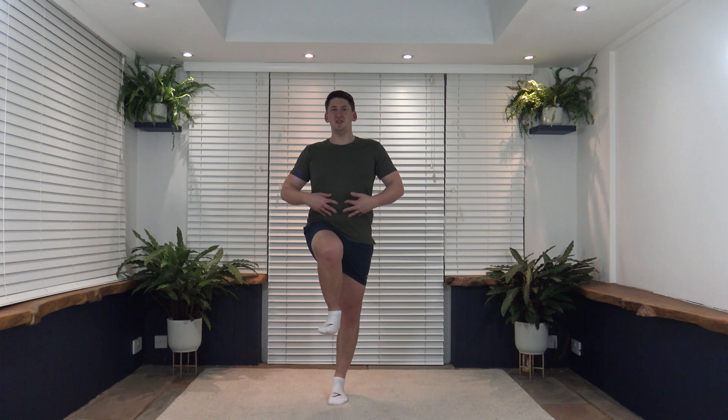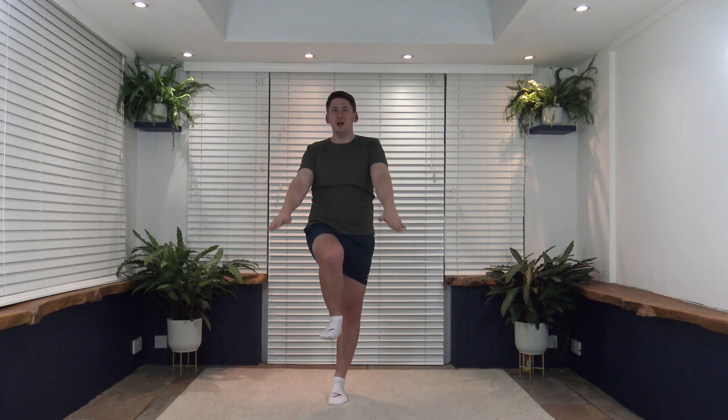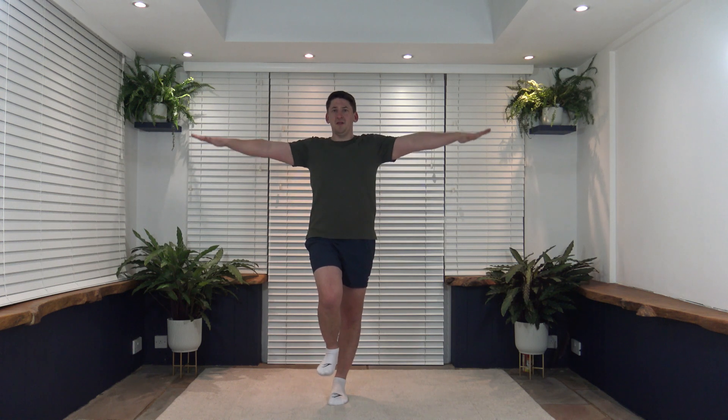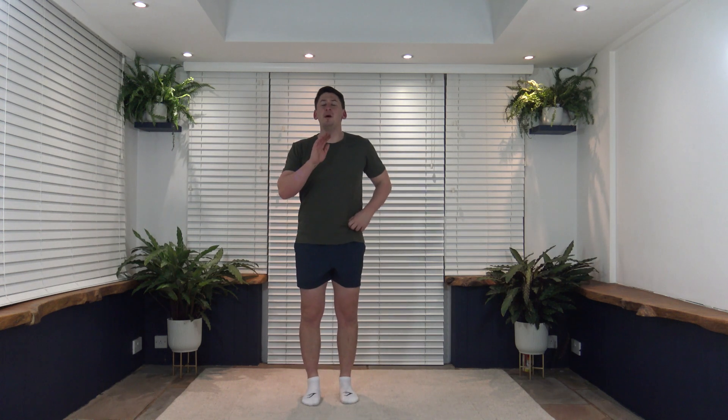Grab yourself a drink of water. I'm going to demonstrate the first exercise — it's a knee raise to arm circles. Focus on the core, tummy sucked in, lift the knee and hold that position with arms out, then do arm circles. To make it harder you can do bigger arm circles. You can also bring them up and over. To make it easier, if you can't get the knee all the way up, keep the core nice and strong and just lift the foot off the ground slightly while doing arm circles.